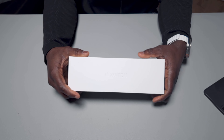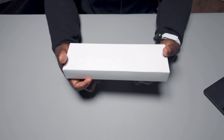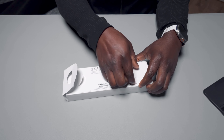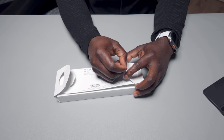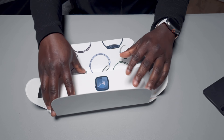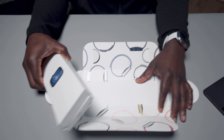Today we're gonna unbox the Apple Watch Series 9. Let's see what is in the box. It went for the black version, and it greets you with all the stuff inside.